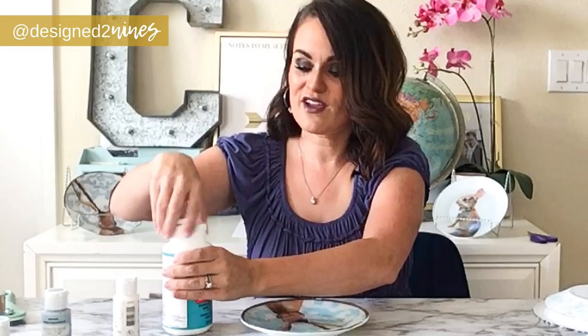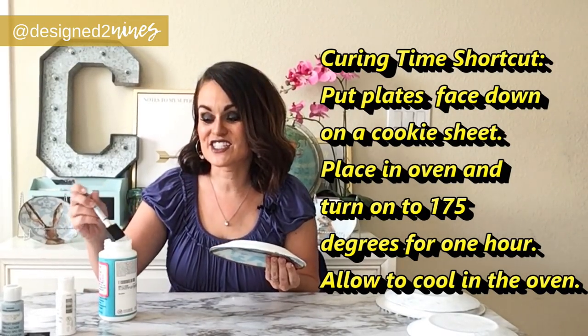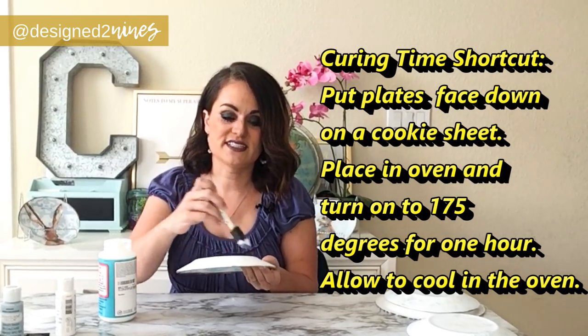Now we've got two coats of white on, and it's time to seal it. If you want this to be washable — or even dishwasher-safe — you're going to want to do this step to help it preserve for a long time. Pull out the dishwasher-safe Mod Podge again and do two good coats on the back, letting it fully dry. It says we need 28 days for it to cure, but if you don't have 28 days we're going to try a little oven hack to speed that up.